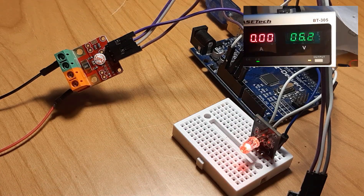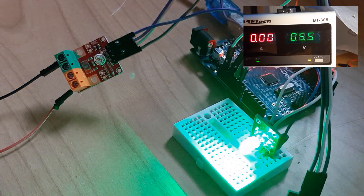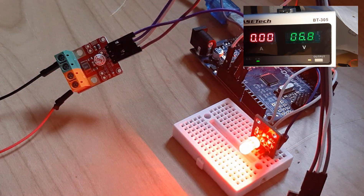Hello, in this tutorial I'm going to show you how to use the INA226 module to create an overvoltage warning with a piezo buzzer and LED. If the voltage is in the allowed range, the green LED will glow, and if the voltage is above the limit, the red LED will glow and the piezo buzzer will beep.